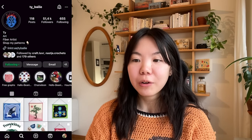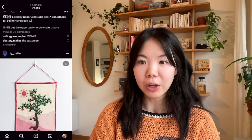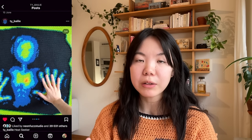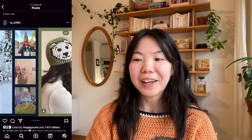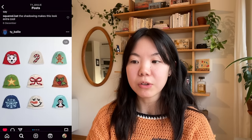For my favorite crochet color work designers, I have to mention Ty Bailey, who is one of my absolute favorite designers on Instagram. Ty makes a lot of wall hangings, usually featuring animals or landscapes that are quite realistic. He also has some vests, sweater patterns, and a lot of beanie bundles that are really cute, and most of his work centers around crochet color work.